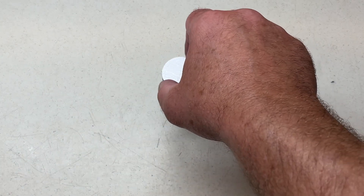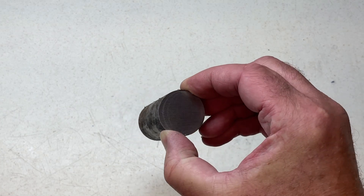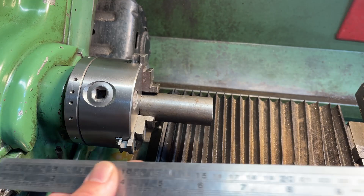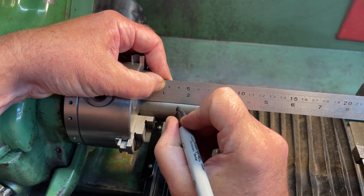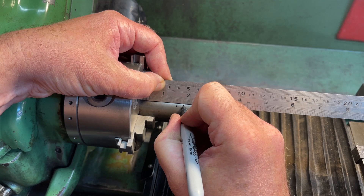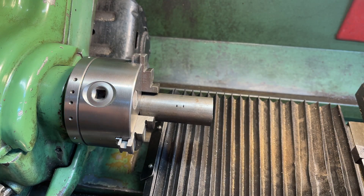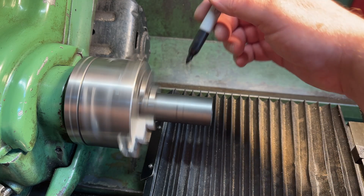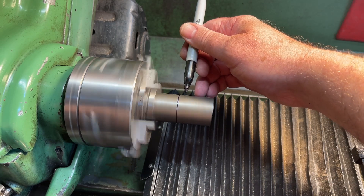This is a lump of inch and quarter mild steel. The mandrel we need is in here somewhere. The position of a couple of the key features are marked off using a sharpie, keeping pen and digits away from the moving parts as much as possible.